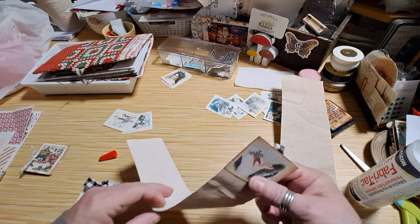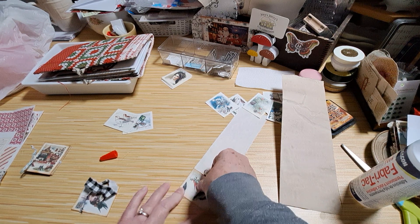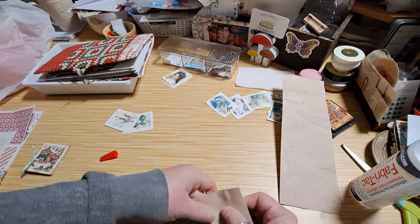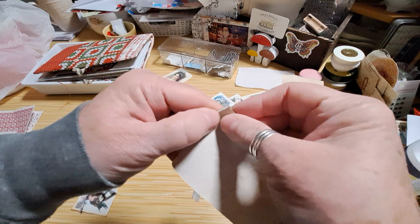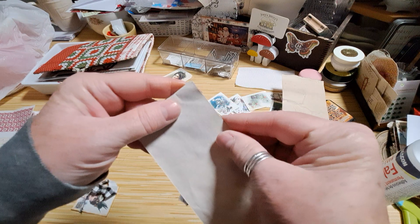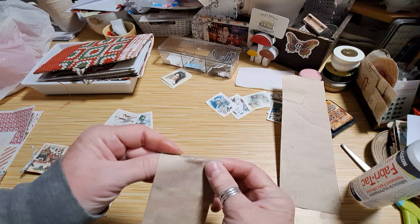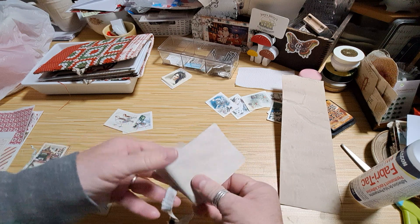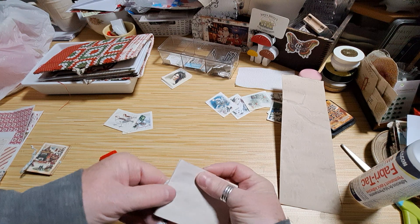So then what I did was I just accordion-folded it. I'm trying to line it up, pretending I did cut it straight, because I think having one end at least nice and straight will make a big difference. I'm just kind of creasing it as I go. You could do this and then put different little Christmas sayings on each page — that'd be fun. You could even extend it.